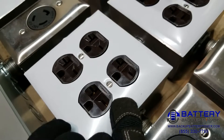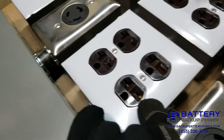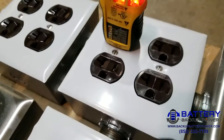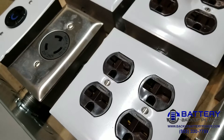These designate as 6-15 or 6-20 — 208 to 240-volt straight blade connectors. They look almost identical to the top row, which is 120 volts, except the right slot instead of going up and down goes side to side, and that's why these are 208 to 240 volts.